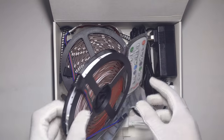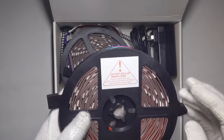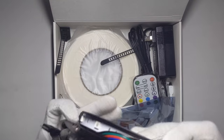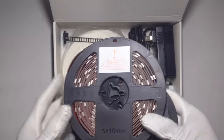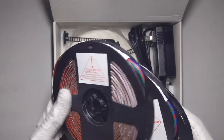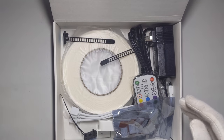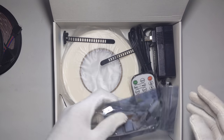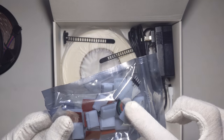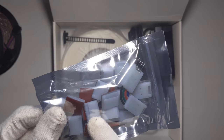Alright, so you have the remote. You have three reels right here — three of them. Each one is about, I believe, 16 feet — not too sure — but it equals 50 feet total, so this should fit around my whole room. And then we have some 90-degree prong connectors — you have two of them — and then you have ten sticky brackets.